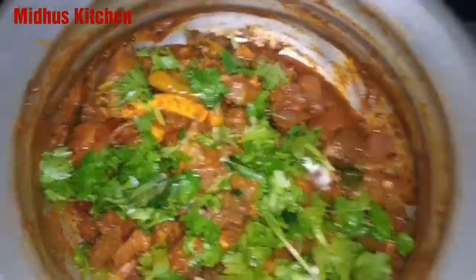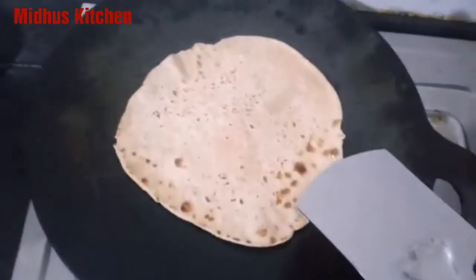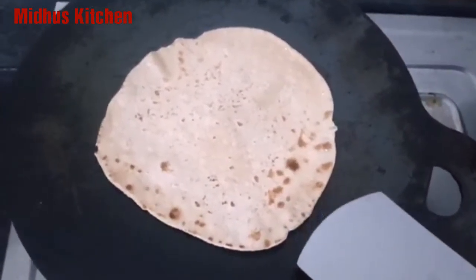We will add fresh butter and mix it in. Cut the butter and add it. After adding the butter, add it to the flour.